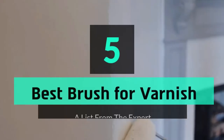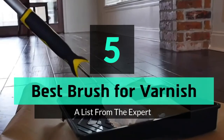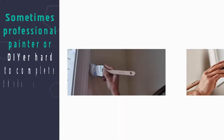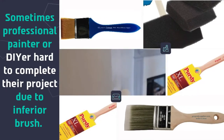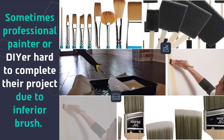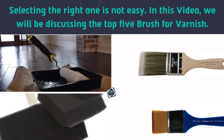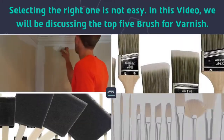What's up guys, today's video is on the top 5 best brushes for varnish. Sometimes professional painters or DIY enthusiasts find it hard to complete their project due to inferior brushes. Selecting the right one is not easy. In this video, we will be discussing the top 5 brushes for varnish.